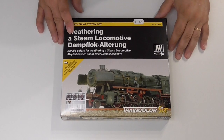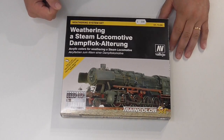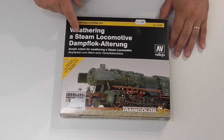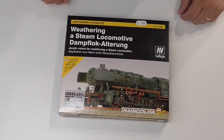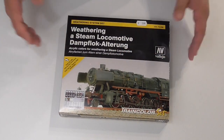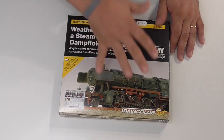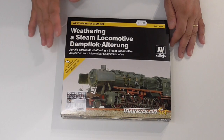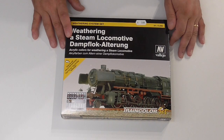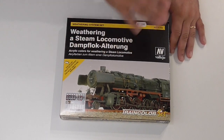Hello everyone, welcome back again. Today I have a different video — it's a review about a set from Vallejo. This set is for weathering steam locomotives, so this is the set you need if you're going to try to make some locomotive vapor and you want a simple thing to use. It works all with acrylic colors, not oil, because with acrylics the drying time is very quick.